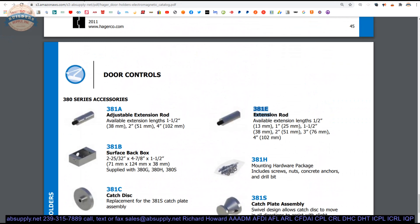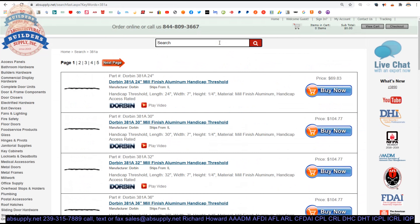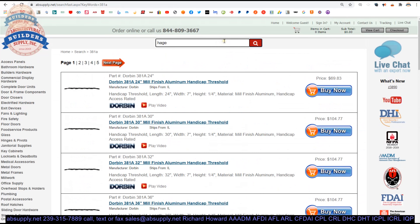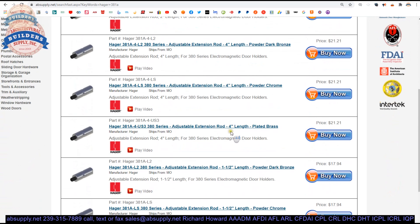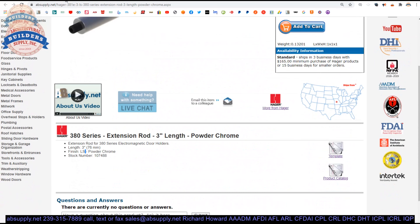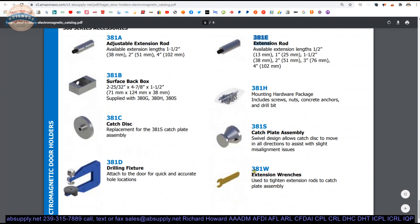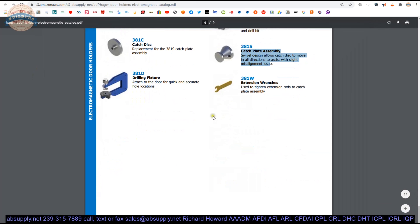Let's look at the 381A, because the product catalog shows it as 1.5 inch while the installation instructions show it as 4 inch. They actually have multiple lengths: 2 inch, 4 inch, 1.5 inch — that's good, very handy to have that data. Other accessories are here as well. The catch plate assembly is very common for people to buy, as doors get removed and hardware is taken off for painting, and all of a sudden the catch plates get swept up and thrown away.